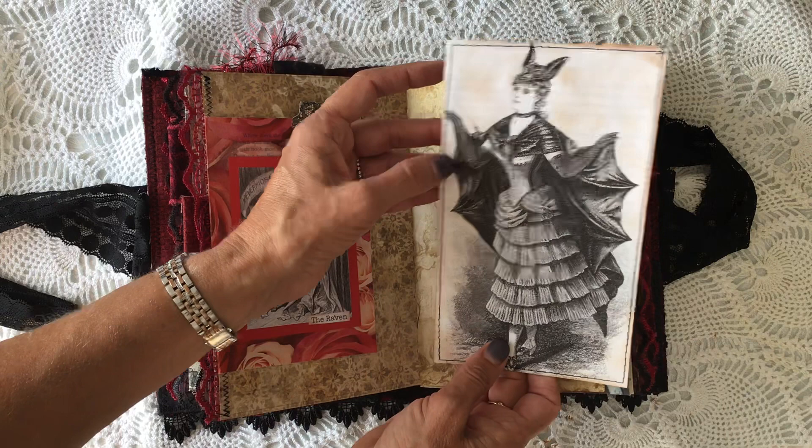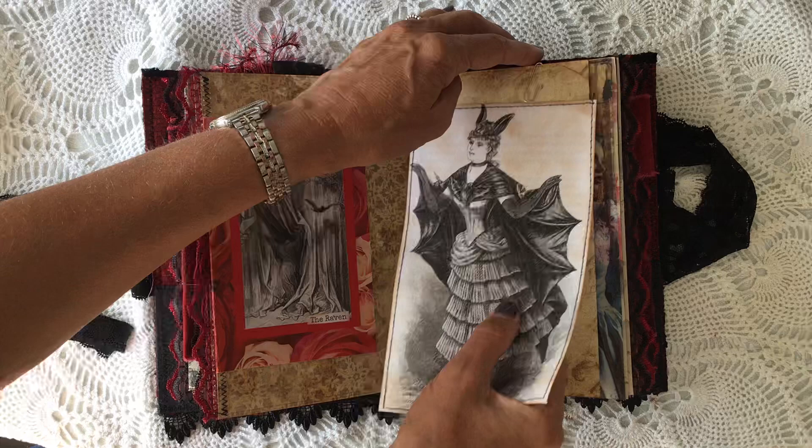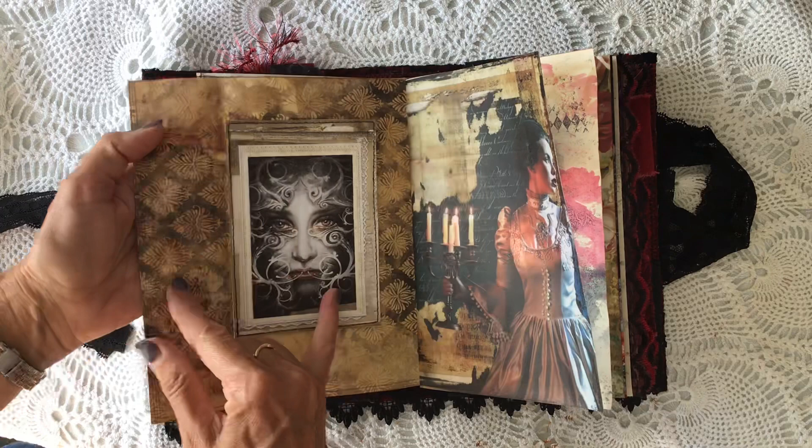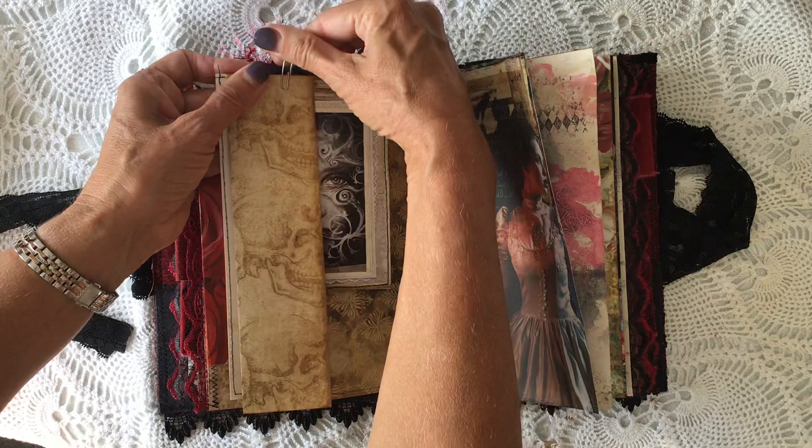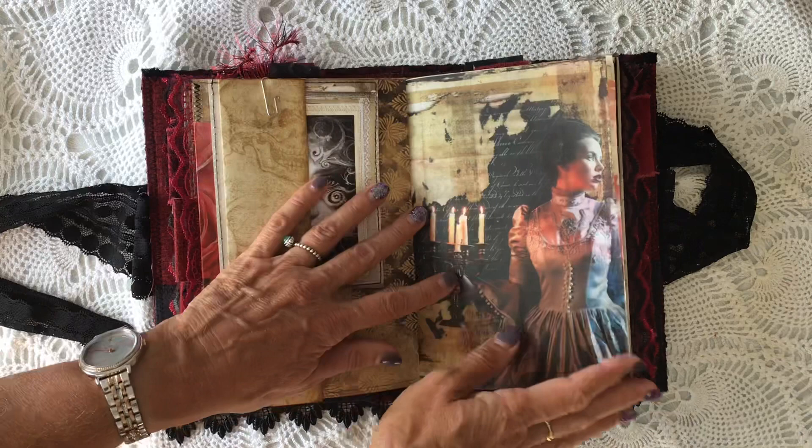And then another image there. I don't know if it's fancy dress or if she is actually a vampire. I love the black brooch on there. And then one of Artie Mays's school papers. And then this page does actually just open out - so again, you can journal on there. And then one of the images - that's like the one on the front too. That just tucks up there.